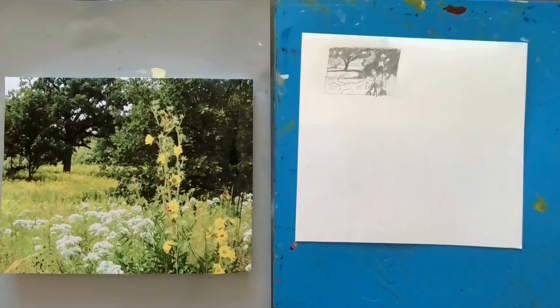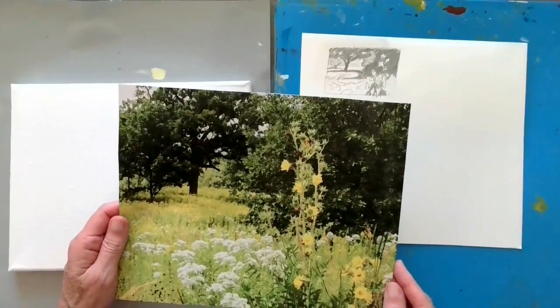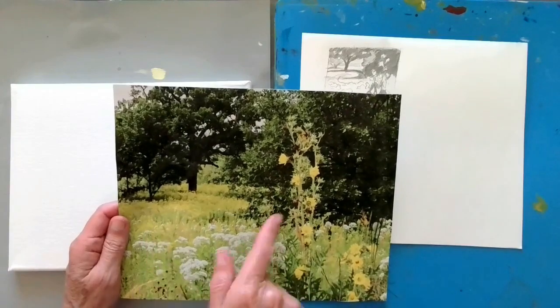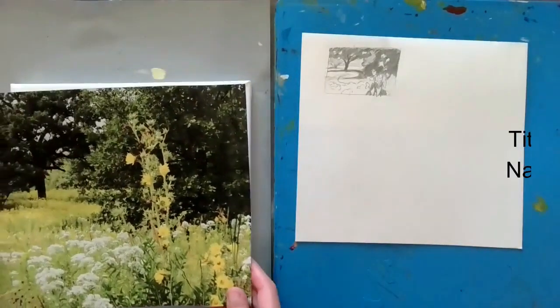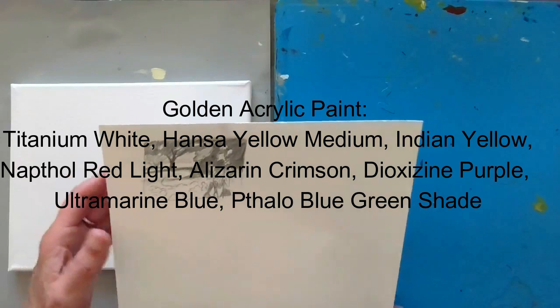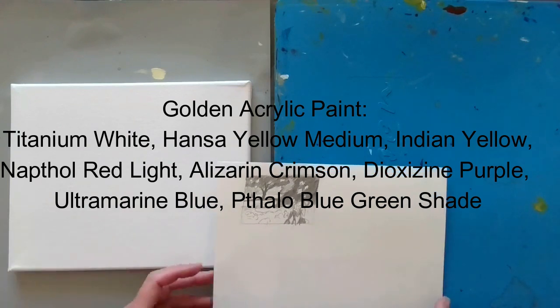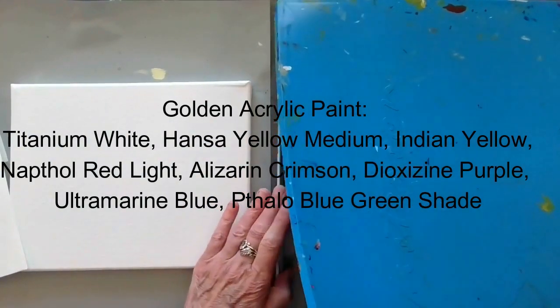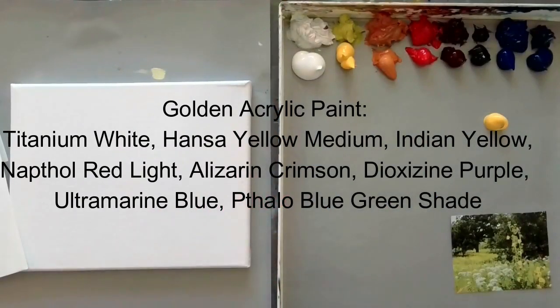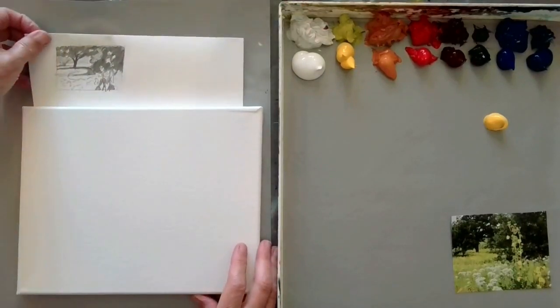We're going to get started on this little painting. This is the photograph we're going to use — it's just a simple summer scene. We've got a whole bunch of yellow flowers and whatnot. I'm going to go ahead and get started with toning my canvas, and then we'll chat about the composition a little bit. I've got a little thumbnail of what I'm going to do, and I'm just going to start by putting in the large shapes as usual.